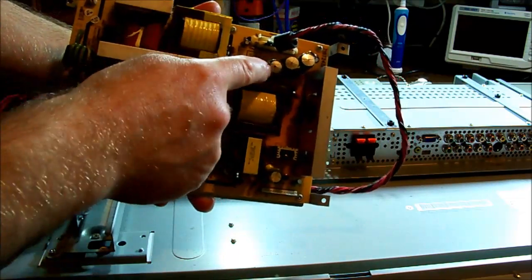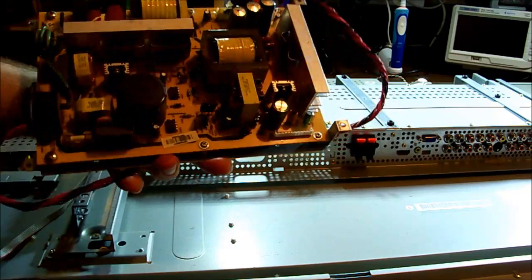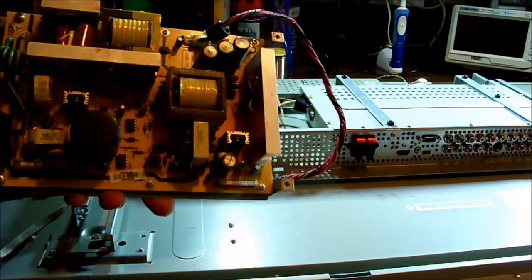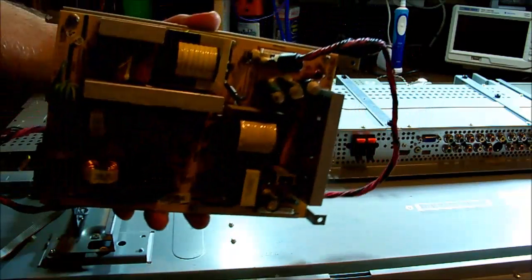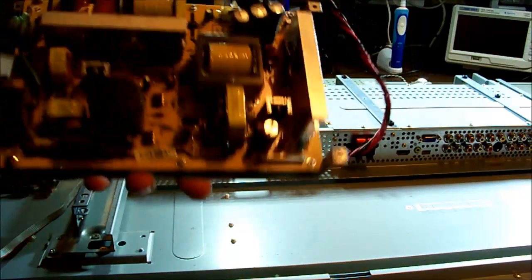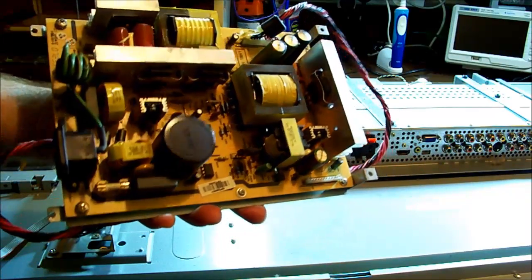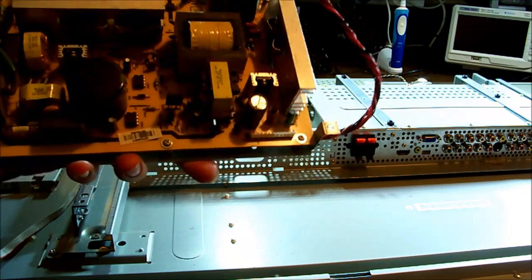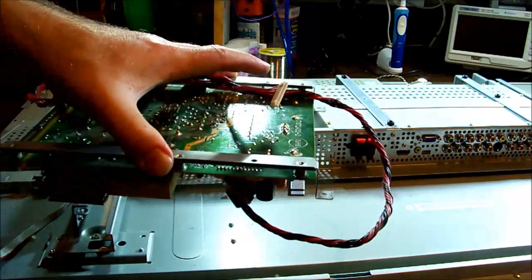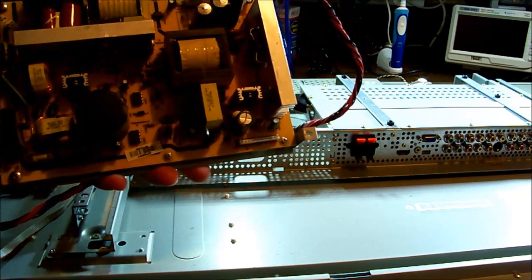There are immediately obvious bulging capacitors. He said it was making a buzzing noise, so it's either not starting up or not able to supply enough current with those caps like that. We'll probably start with replacing those first, but I don't think I've got any in stock. Pull them out and test them at least, check a few semiconductors around the board, and maybe scope the outputs to see how rough it is — measure the voltage while it's trying to start up and see if it's floating around something less than it should be.